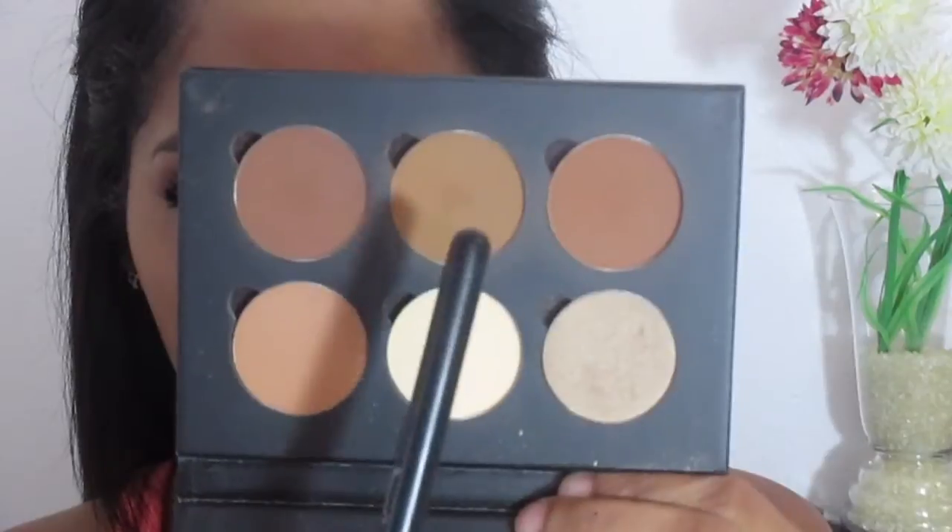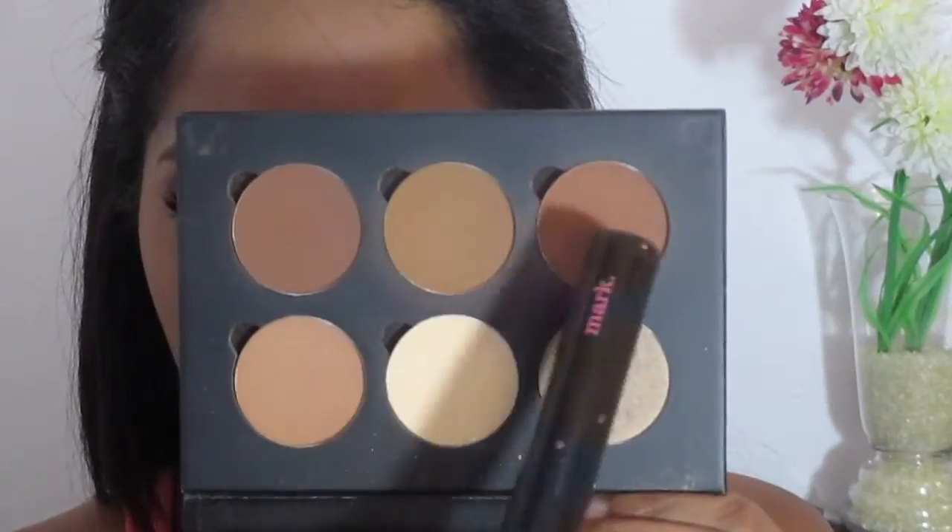Moving into contour, I'm using the shade Earth from my Anastasia Contour Kit and I'm going to be applying that in the hollows of my cheeks. Now to bronze my face, I'm using Earth and Copper Brown and applying that on the perimeter of my face. To set the foundation, I'm using my MAC MSF in the shade Dark, applying it very lightly.